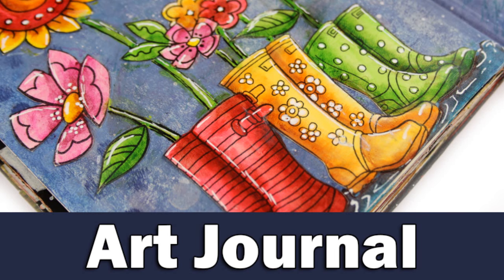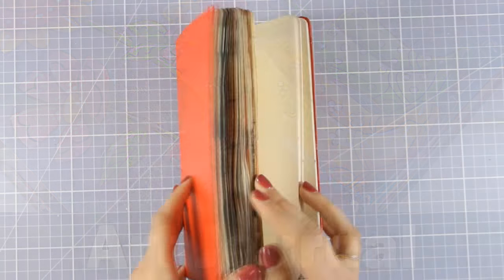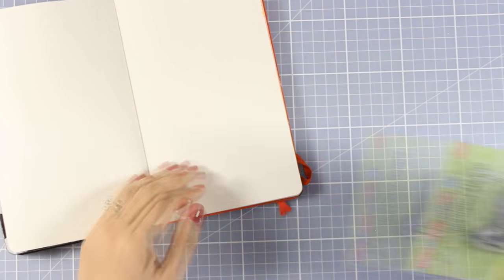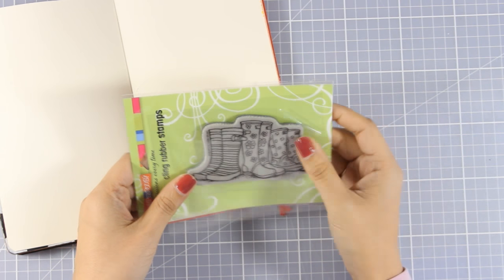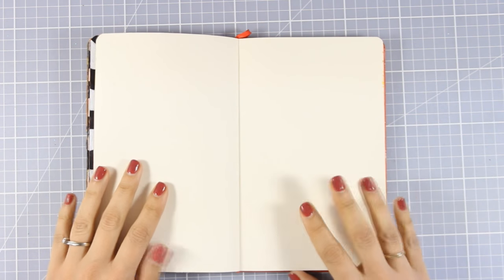Hi everyone, it's Vicky here and today I'm back with an art journal. I will be working on my Moleskine sketchbook and today's inspiration came from this stamp by Stampendous, which I really loved the moment I saw it. So I decided to make a rainy day background for my rainy boots.